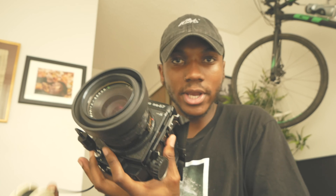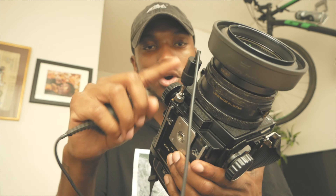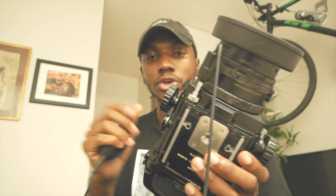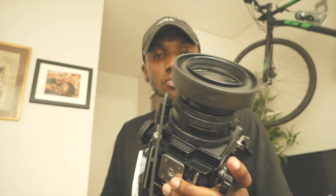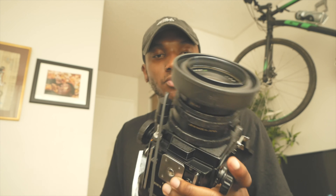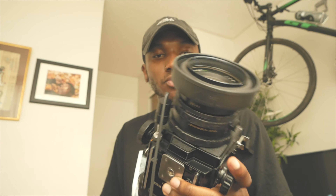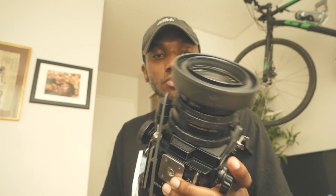The mirror up function is pretty much the function you normally need to use in order to do the long exposure, but it doesn't work with this lens and setup. When I went to the camera store and talked to the guys there about why it didn't work, they said you need a double cable release — that's the only way you could use the mirror up function to do the long exposure. Those double cable releases are pretty rare, but you could pick one up on eBay.